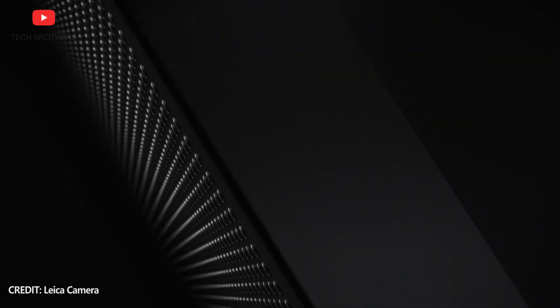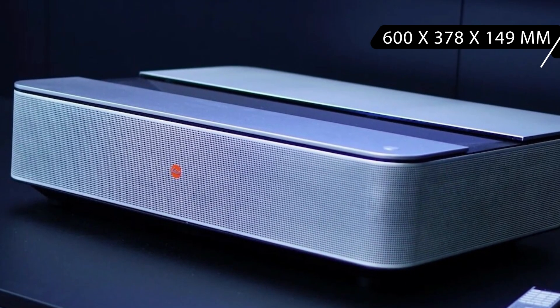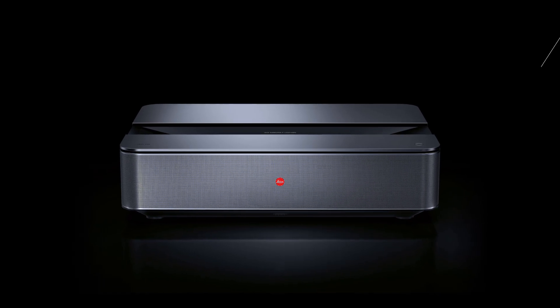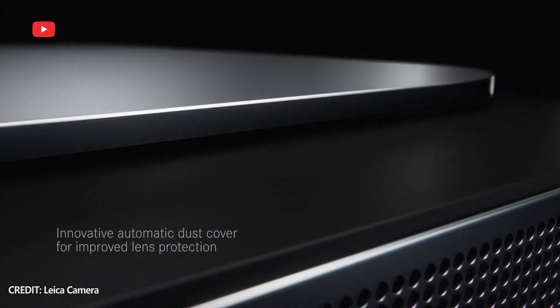Talking about design, all the models of the new Leica laser TV look the same. The dimensions are 600 x 378 x 149 mm, and the weight is 14.5 kg. The body of the projector is made of aluminium. There is an automatic dust cover on the lens to protect it from dust and damage.